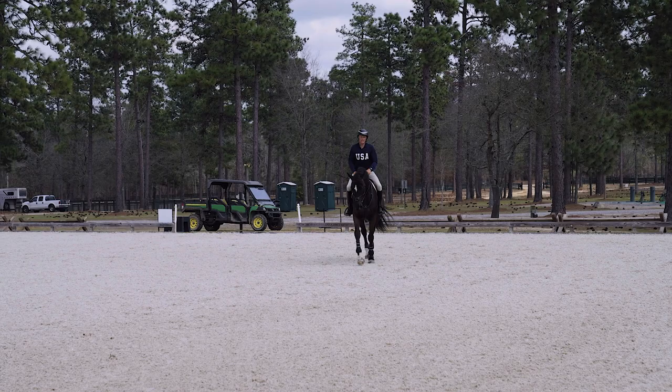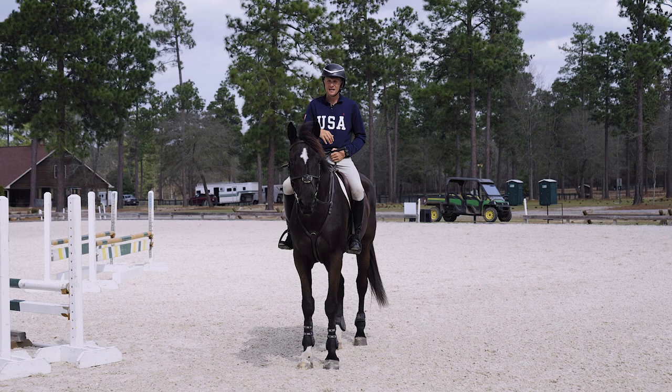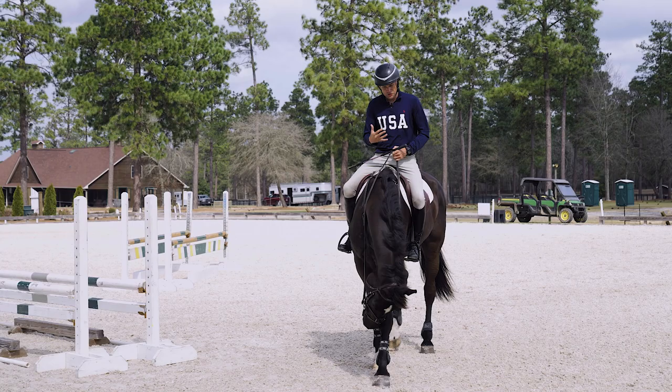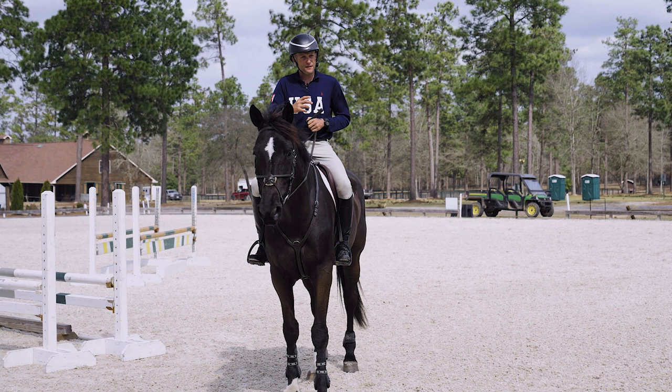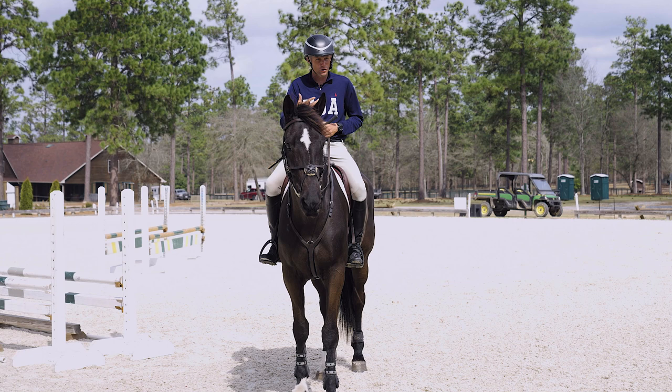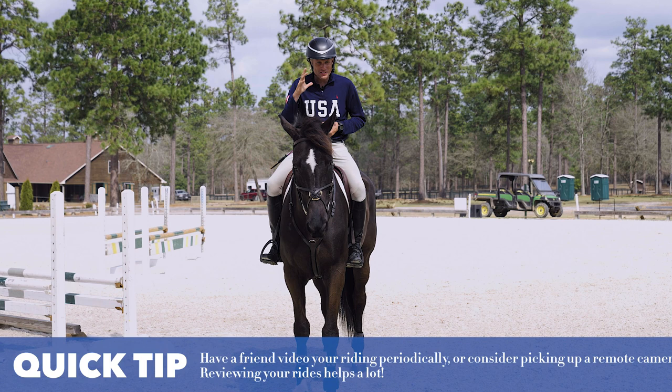When you're riding these gymnastic exercises, your job is to deliver the horse to the first part of the gymnastic in a good balance and at a good distance — then the rest is up to the horse, and you can really focus on your own balance, your own strength, and making sure you're in a correct position. I'm a bit of a visual learner — I often get whoever's helping me set the fences to video me, and watching myself on video I can learn a lot more than having an instructor yell something out. If you're doing this exercise without a coach, you can be your own coach.